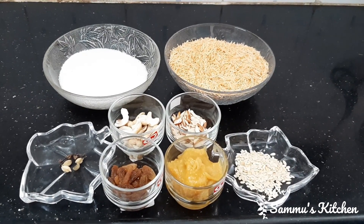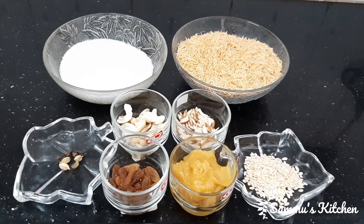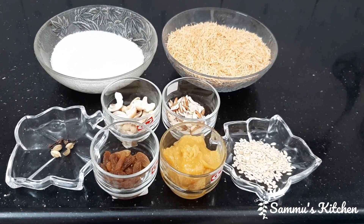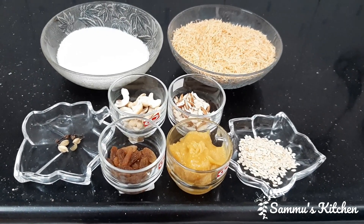Now we are going to make some more grains. 1-2 grains, 2 grains, 1 grain, 1 grain, 1 grain and 1 grain. We will do this for you.